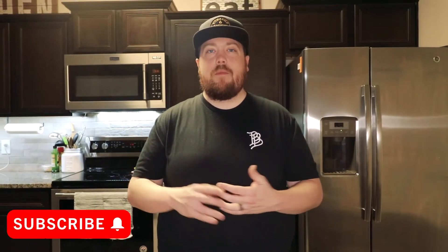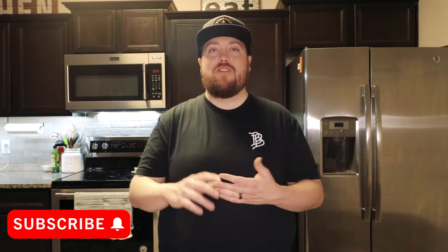For these pulled pork loaded fries, I'm going to smoke a pork butt, make some smoked queso, a chimichurri ranch, some barbecue sauce, some toppings to go on top — and the fries aren't any regular french fries. I'm going to make some homemade masa fries.